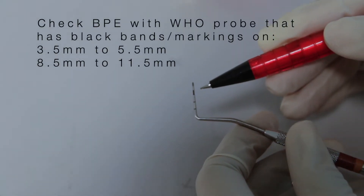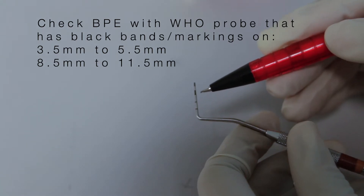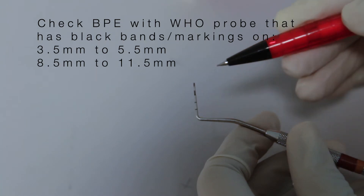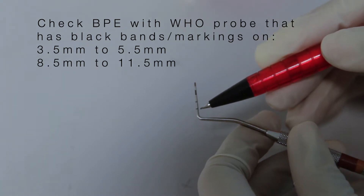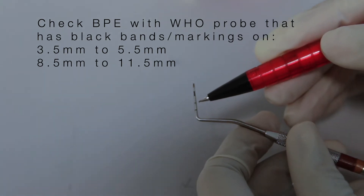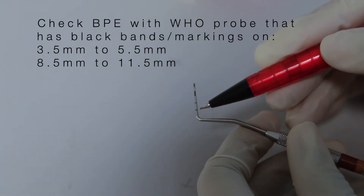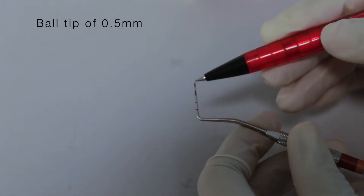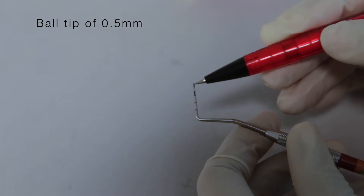The WHO probe has typical features of a black band extending from 3.5 to 5.5 mm, and there could be two other markings or a second black band which extends from 8.5 mm to 11.5 mm. There is also a ball at the end of the probe which makes it very blunt and not so painful for the patient when you are probing.